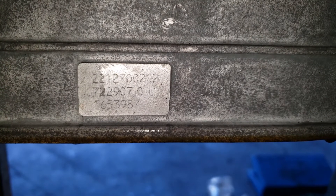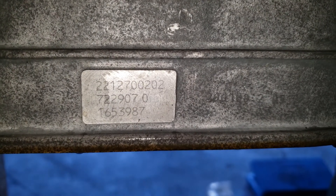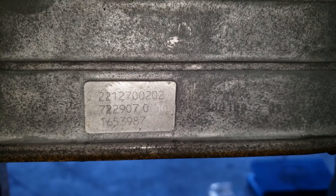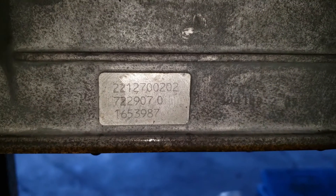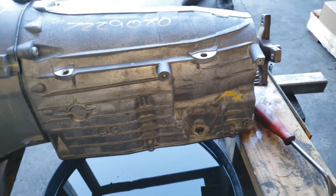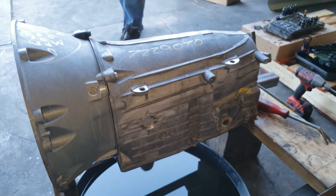So it's a 7G transmission — 7229 070 — that's going to identify which model transmission you have, if it's the AMG model or not. This is the AMG model; the regular ones are going to be a little bit different with different serial numbers. It's going to be right there on the driver's side. And if you have the 5G transmission, I believe it's somewhere towards the back on the driver's side — it's a similar process but it's going to be 7226-something.